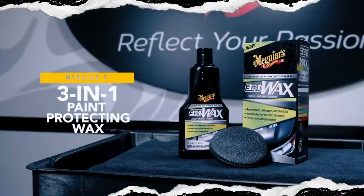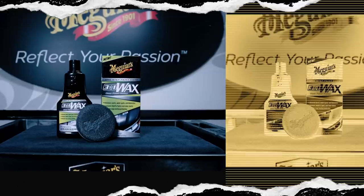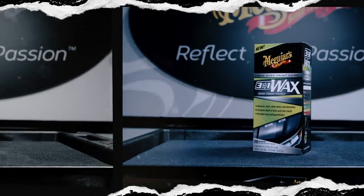Meguiar's Breakthrough 3-in-1 Wax helps to save time and effort by allowing you to do multiple steps in one simple application. The 3-in-1 Wax cleans, polishes, and protects delivering amazing results.